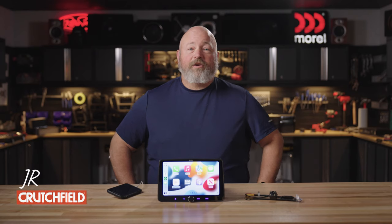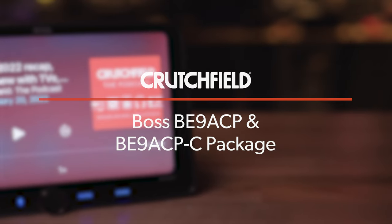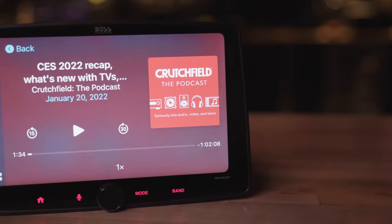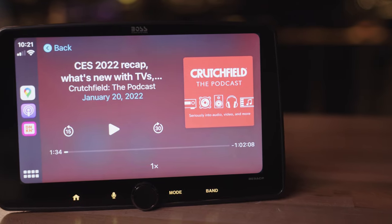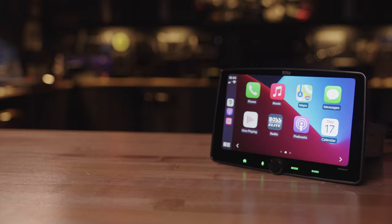Hey, I'm JR, training manager here at Crutchfield, and this is the Boss BE-9 ACP. This radio is a single-din chassis with a 9-inch floating touchscreen. It's part of a larger series of Boss radios — the BE-7, the BE-10, and this BE-9.